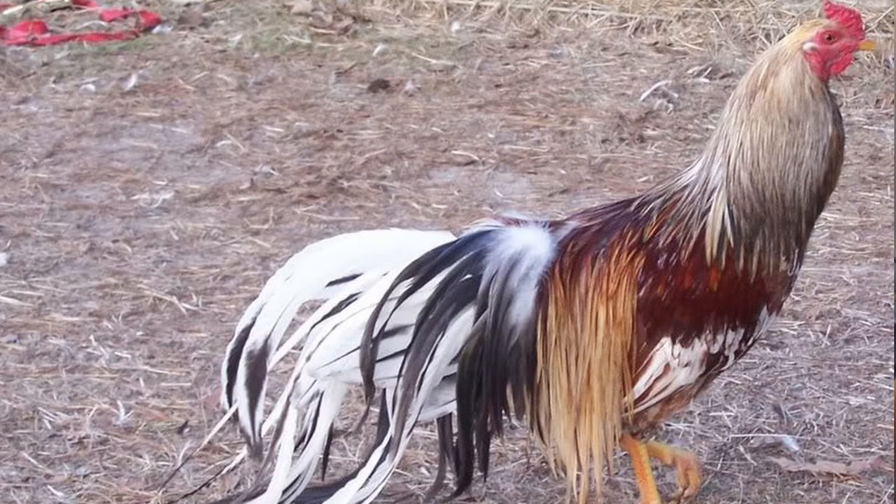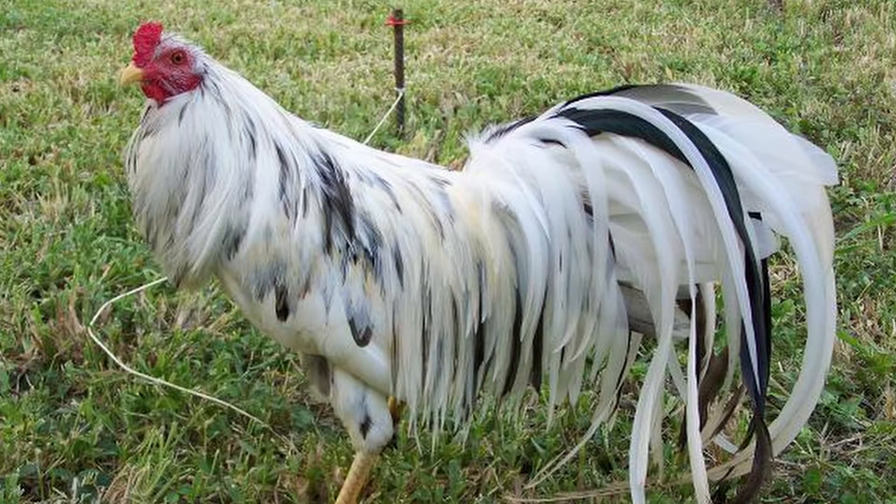In many ways it looks similar to a pheasant. Its straight posture and ready-to-fly appearance reflect its behavior. Aside from the beauty of the bird's pigmentation, the Sumatra also has gorgeous flowing tail feathers. The comb on the Sumatra is a pea comb, and just like the rest of the bird, is dainty and small.